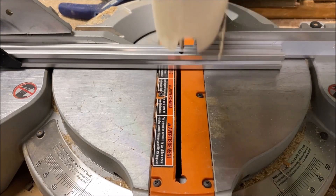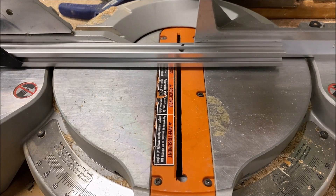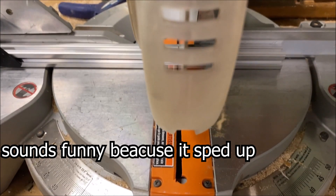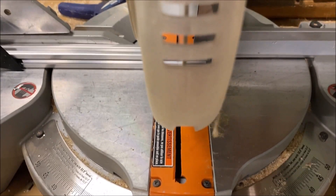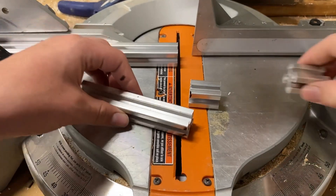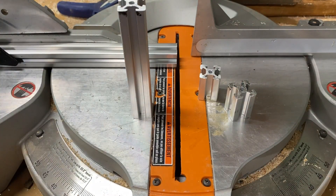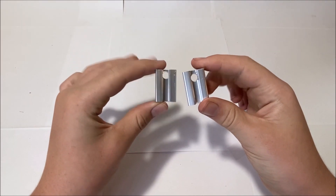This saw is absolutely terrifying because metal shavings are flying everywhere, and I thought I might lose my eyesight while I was doing this because I forgot to put on safety glasses. So here's the good news — I didn't lose my eyesight, although this was absolutely terrifying. Surprisingly enough, the pieces actually look pretty okay. I just drilled some holes in these two smaller pieces, so now that that's done let's move on to assembly.